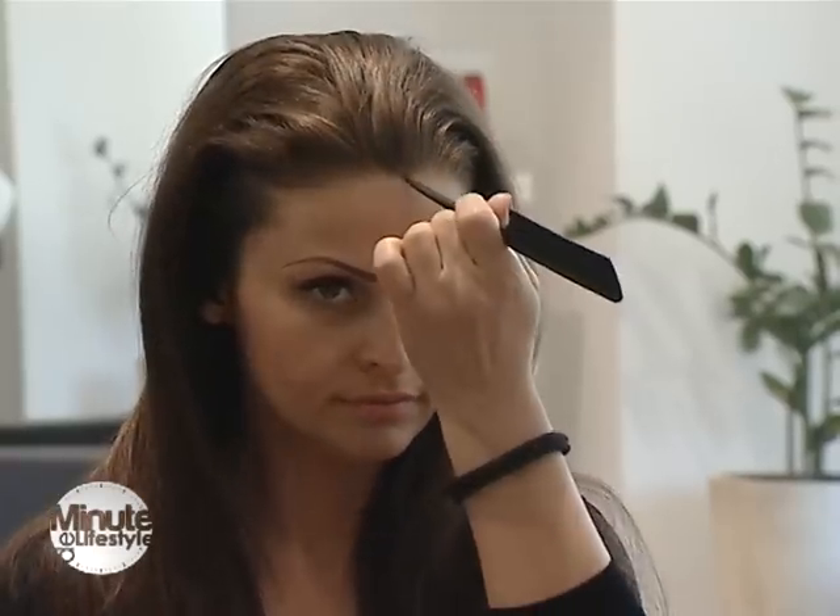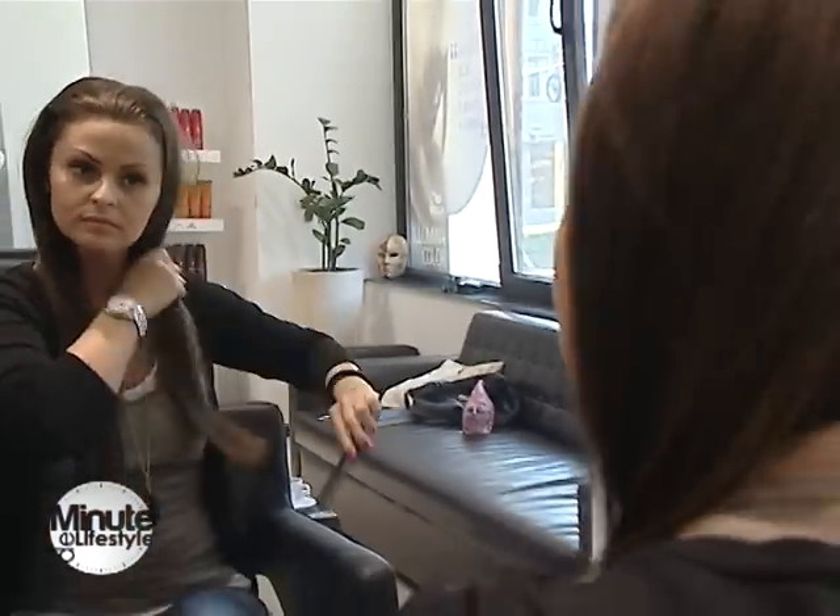Este foarte rapid de făcut. Începem cu o cărare pe mijloc, secționăm capul în două părți, iar după aceea începem buclele de jos în sus.